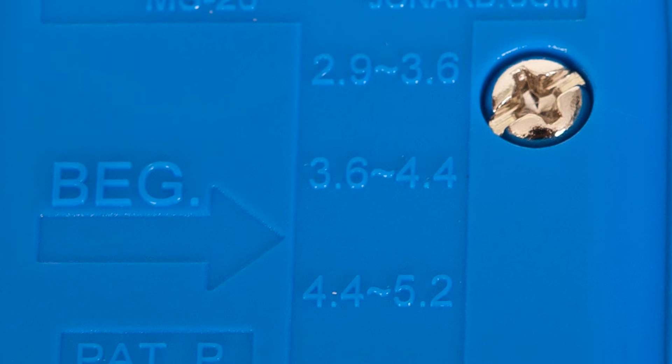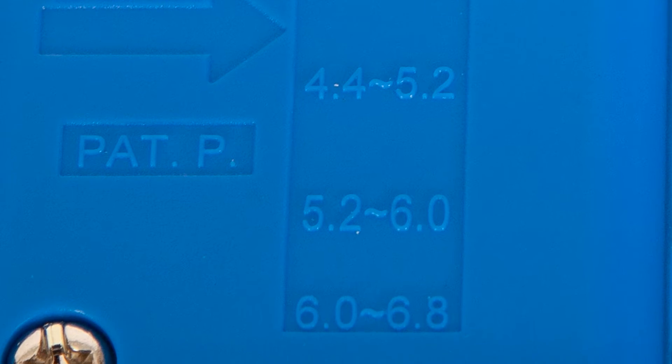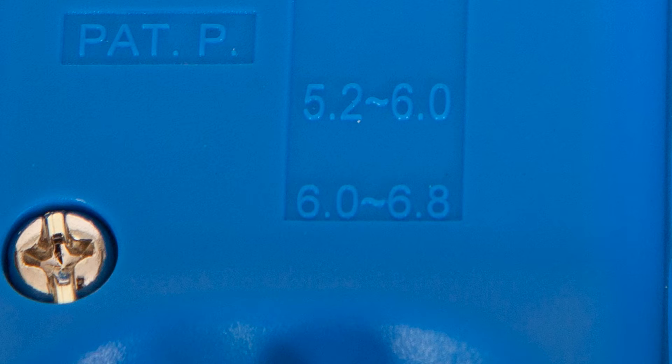Additional groove sizes include 3.6 to 4.4 mm, 4.4 mm to 5.2 mm, 5.2 mm to 6 mm, and 6 mm to 6.8 mm.